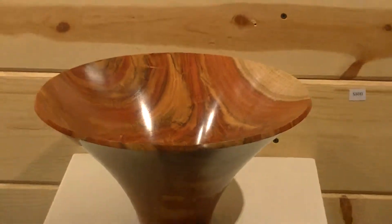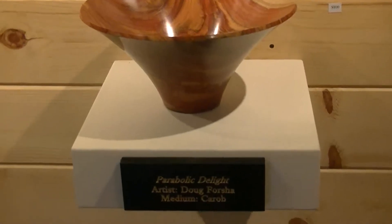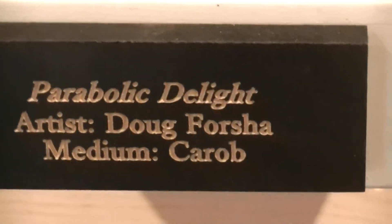This next piece is a turning. It's a bowl, the outside of which is parabolic shaped. It's done by Doug Forsha, and the wood is carob.